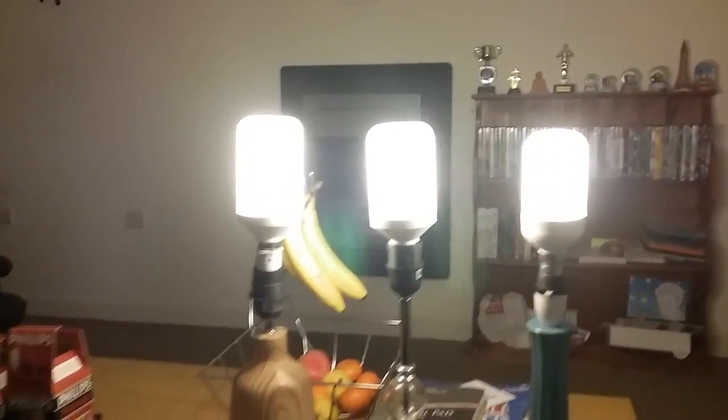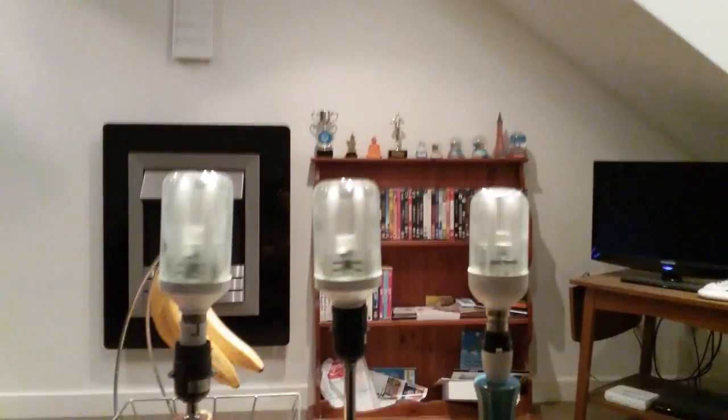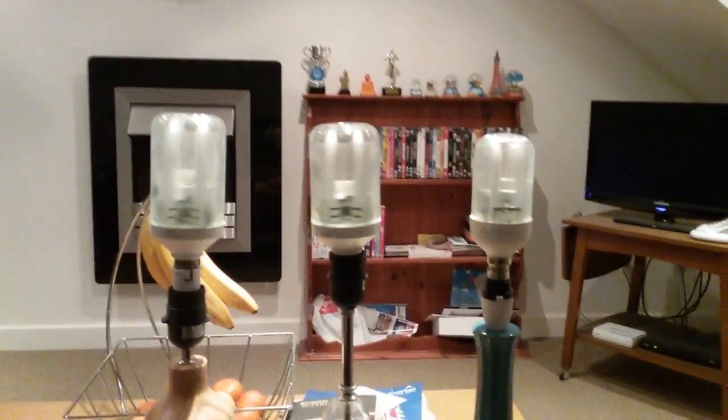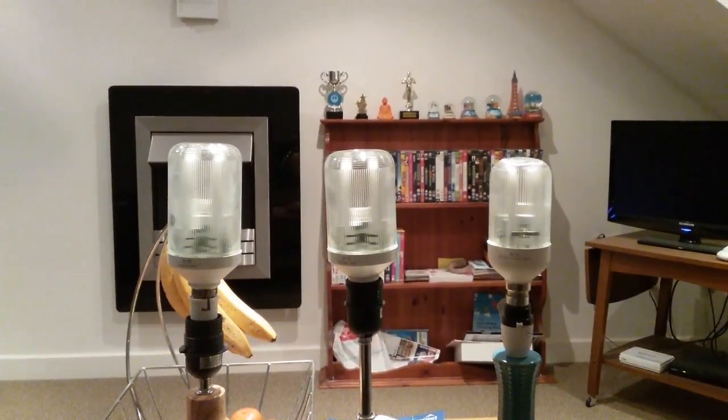Now the three prismatic bulbs are ready to go off — and now they've all gone off. I'm gonna turn the big lights back on. The big lights are back on. That's the video of the three Philips prismatic bulbs together.